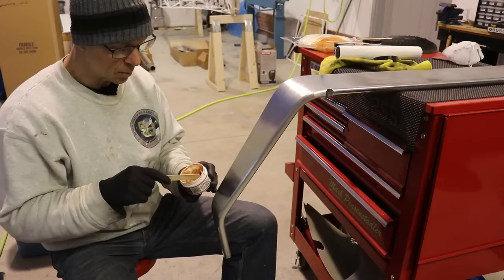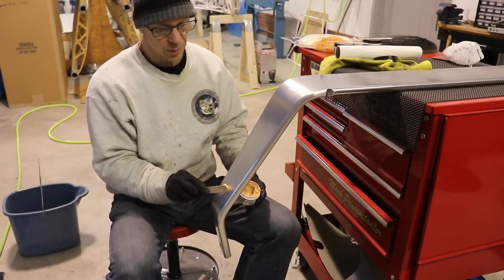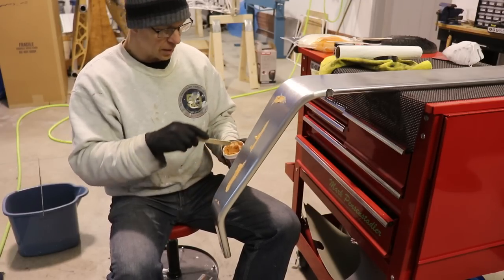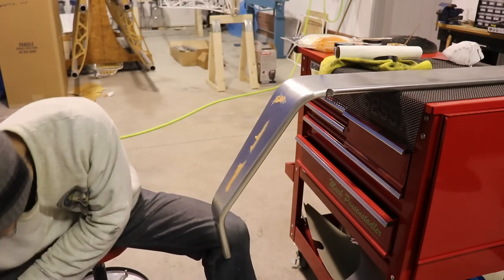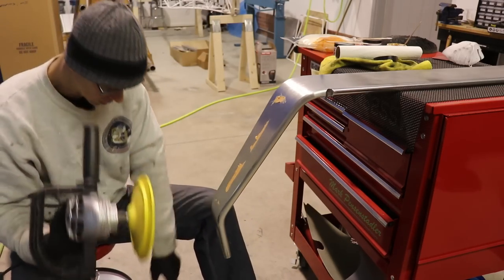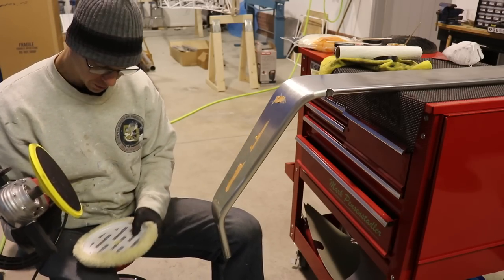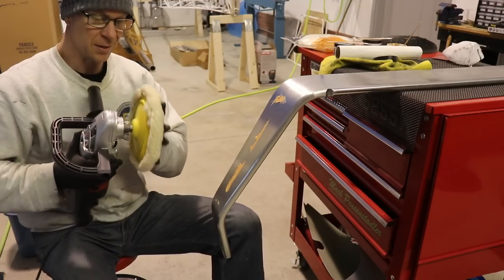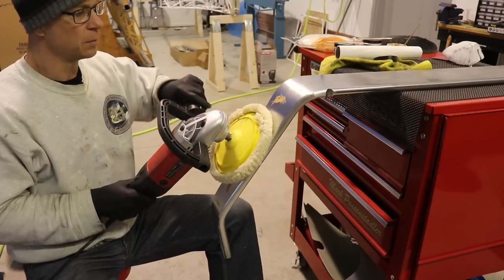One of the things about this polishing compound when I bought it is they never really told me how much to use, so I just kind of guess a little bit. I don't think it takes a whole lot, so I just smear a little bit on there. The problem with these new pads I bought is they don't seem to have the Velcro inside to make them stick, so they come off easily.